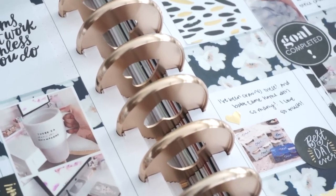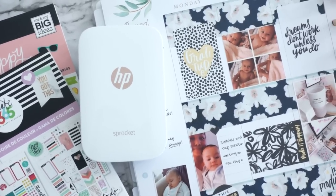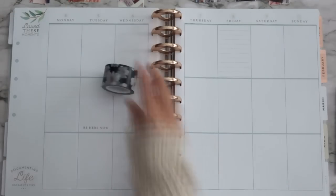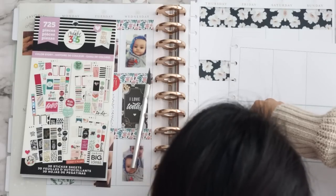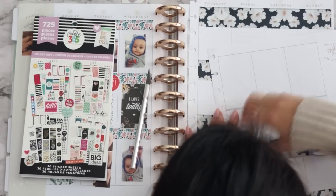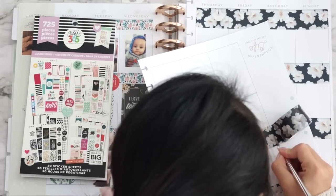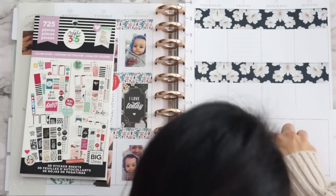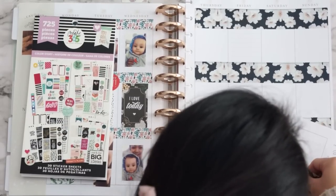I also switched out the rings on my planner, so now I have these shiny gold ones and I love it. I'm using the HP Sprocket to print out my photos — I always get questions about that, so I'll link it below. I'm using this washi tape from the Planner Society. I first like to go into this by putting washi tape on my spreads — I do kind of three long strips on both pages and I use an exacto knife to trim and cut my washi tape to size.